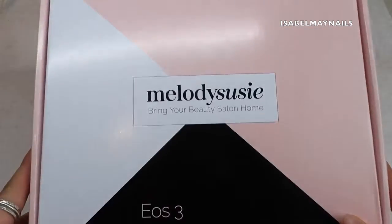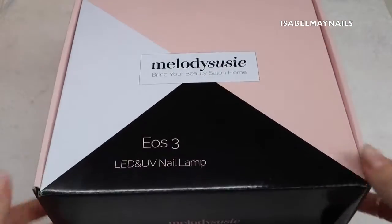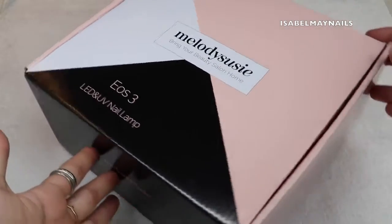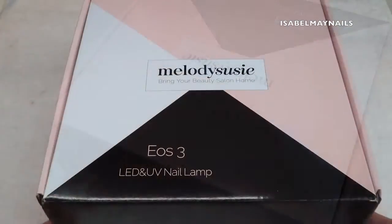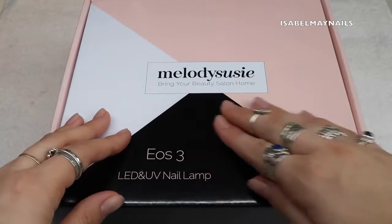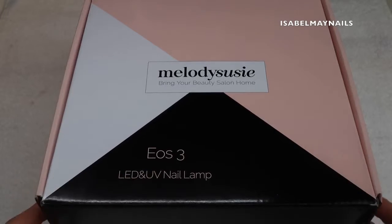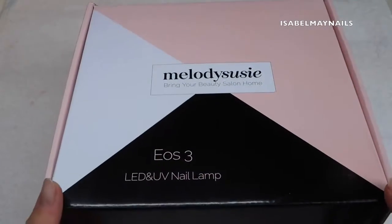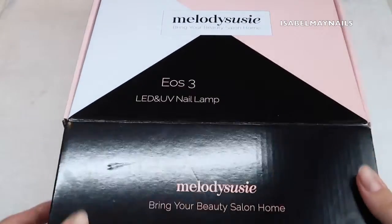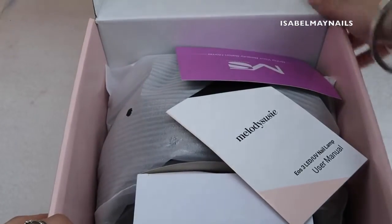Now for my quick Melody Susie EOS 3 LED and UV nail lamp review. This is the lamp I used for this video to cure all the poly gel, base coat, and top coat, so I gave it a really good test — including how well it cured and penetrated through the white poly gel, nail bed, and top coat. The lamp came really well packaged in a box.